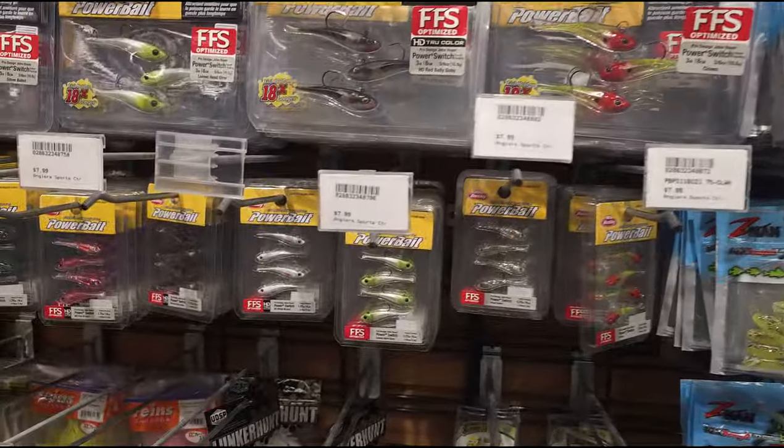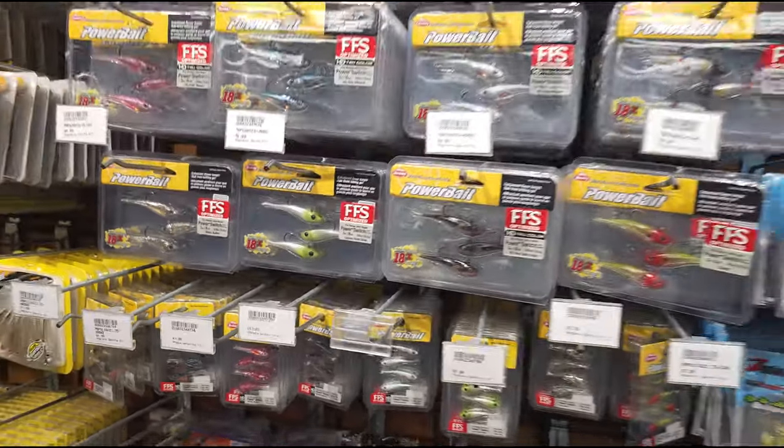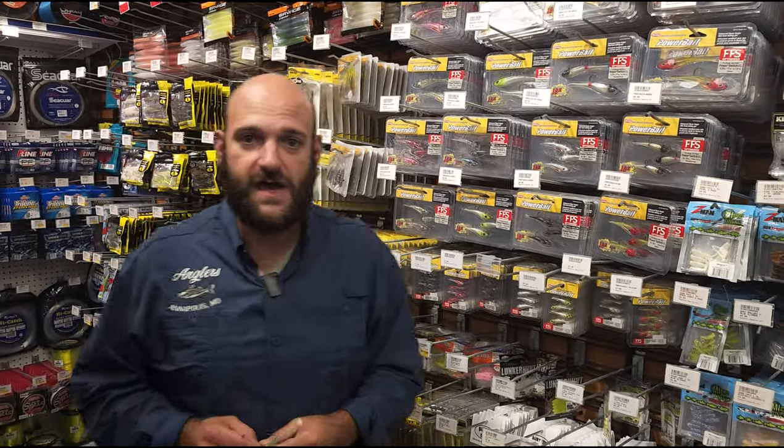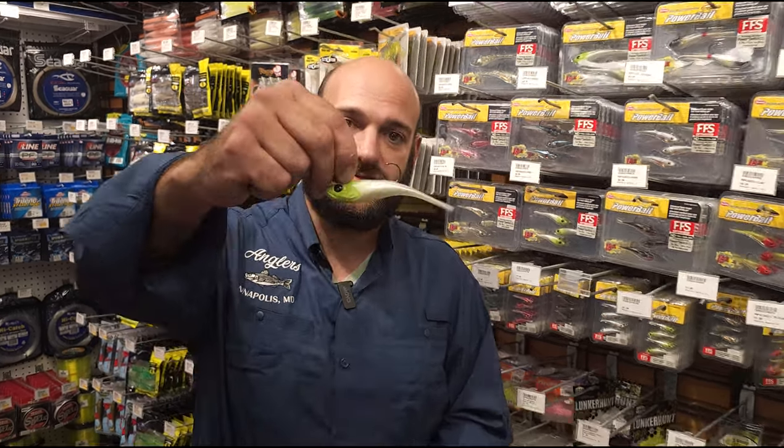The cool part about this bait is it is forward-facing sonar optimized, which means it's going to give a greater return value on your LiveScope. So any of you guys running electronics on your boat, this thing is going to be great. This is a new technique, kind of a first to market with this style of bait.